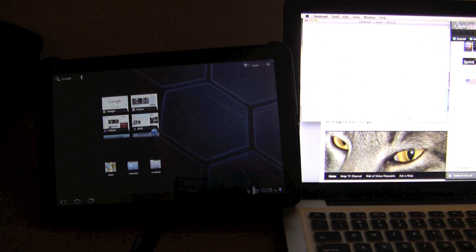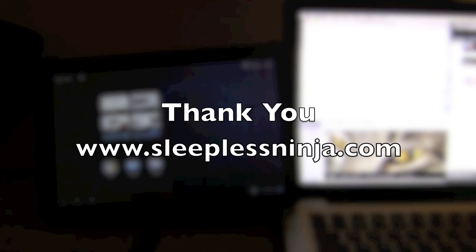Thank you everybody for watching. If this video helped you out in any way, shape, or form, please like. I'm doing daily videos and I have a blog site — please subscribe. You can RSS feed to my blog site, and stay tuned. Every day I'm putting fresh content out. Thank you so much everybody, you're wonderful.